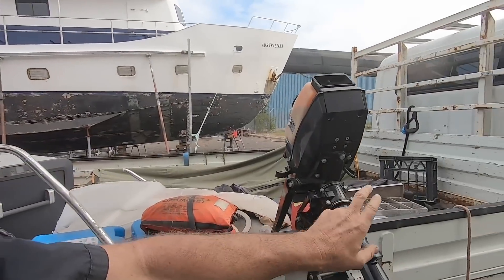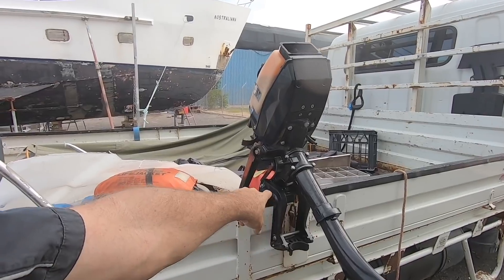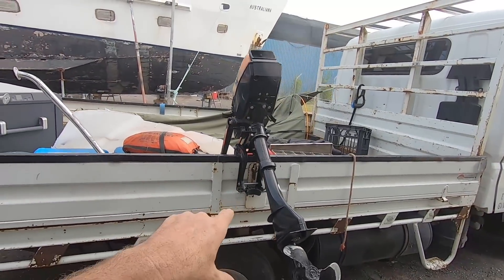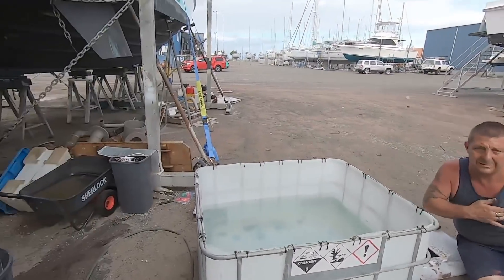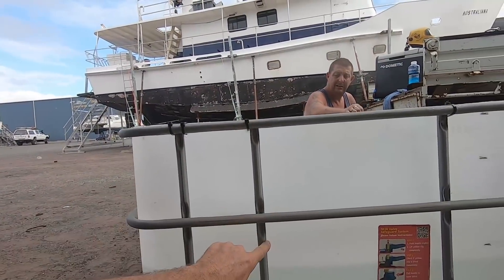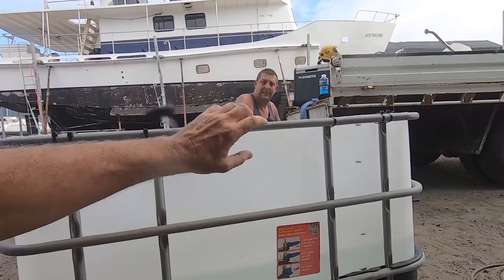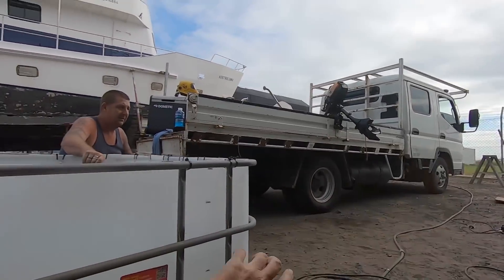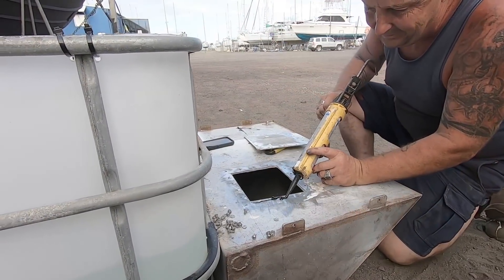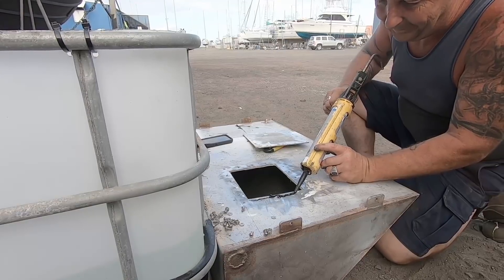This is a short shaft outboard, which means the transom height is 15 inches. So we're going to cut this down to that exact length — archaic as it sounds — and install a bit of plywood as a reinforced transom. Damien's woken up so we've acquired a real caulking gun now, which makes the whole process a lot better.